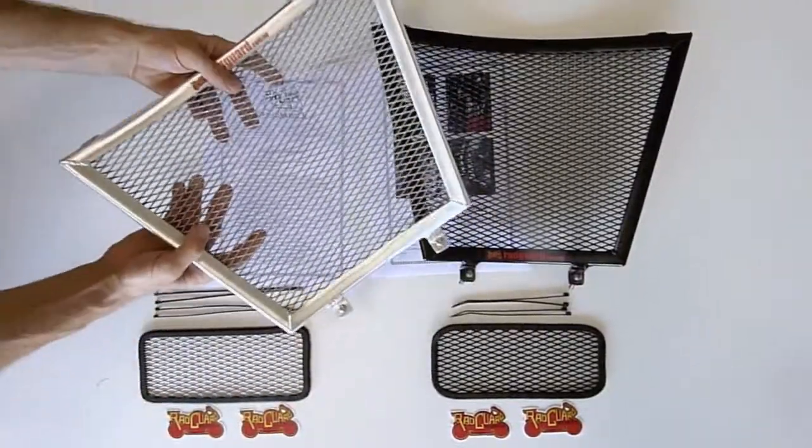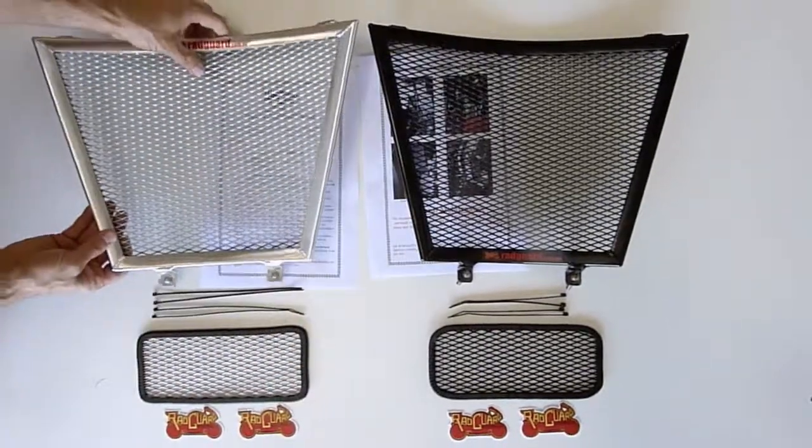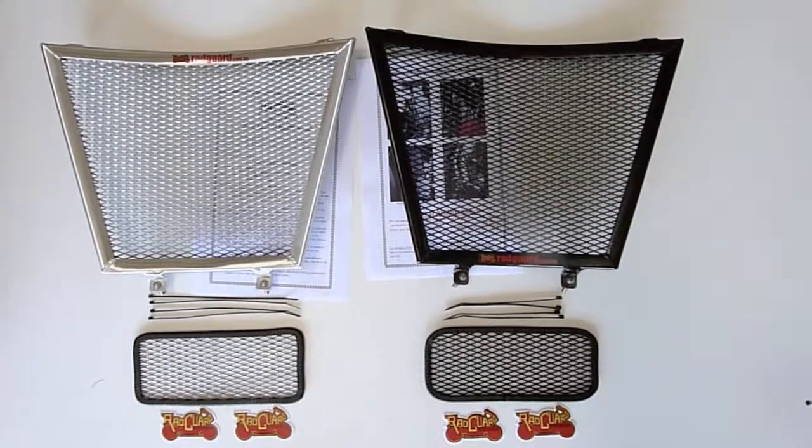We also supply replacement bolts and any other necessary items. All guards are available as a polished alloy version and in powder coated satin black.